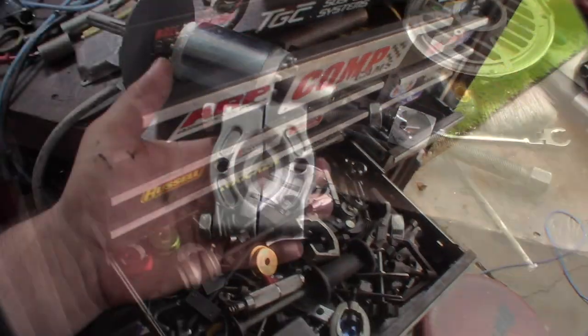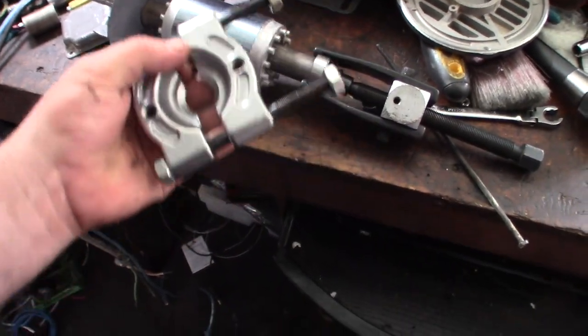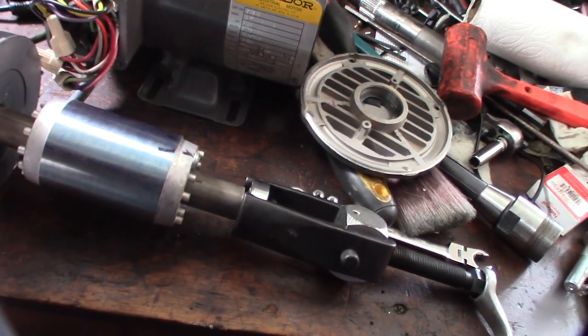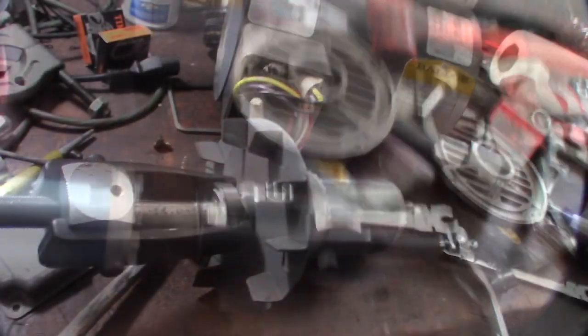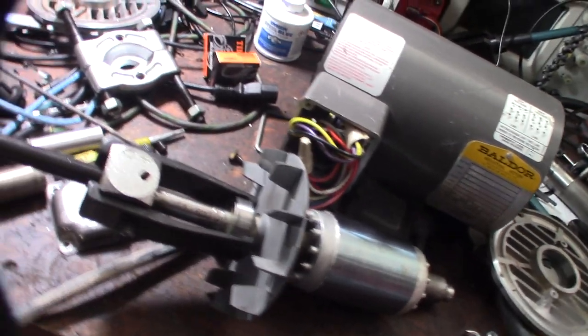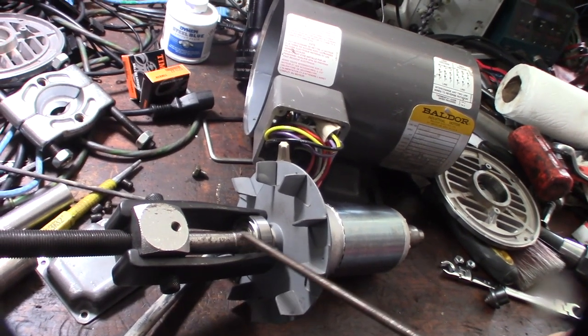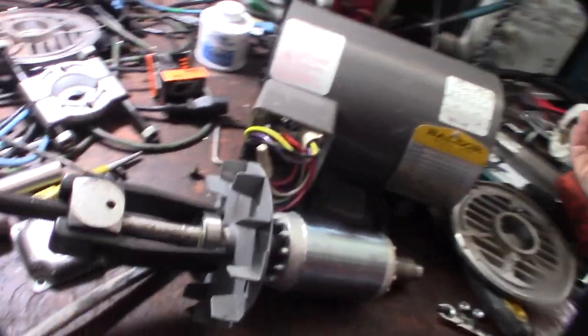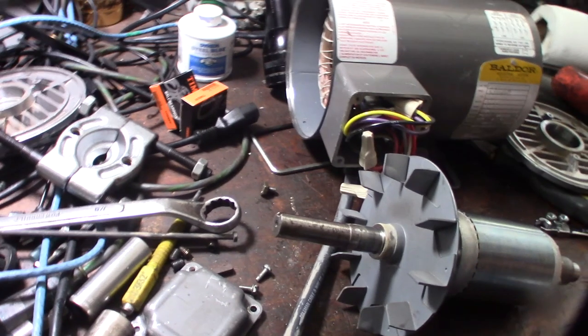I was going to use my press over there but I don't know if I'd be able to clear the fan. This should work - it's 5/8 - I'll crank it off. Yeah, it's coming off pretty easy. Just turn it and it pops right off. On the front bearing I just need to pull it past this lip right here and it should come off. Having the right tools definitely makes life a lot easier.